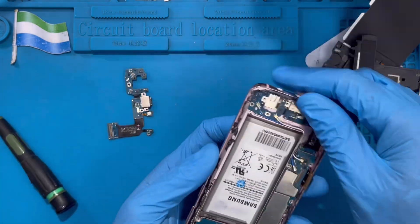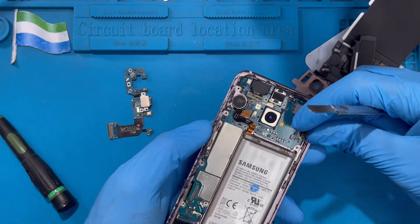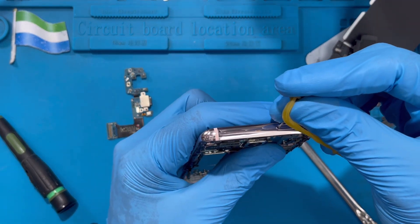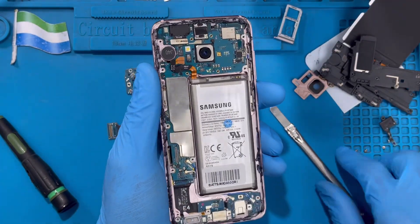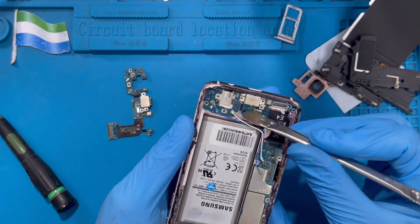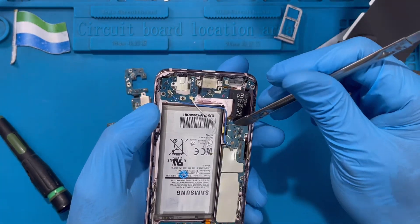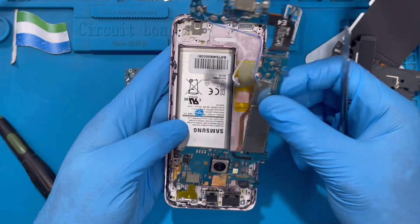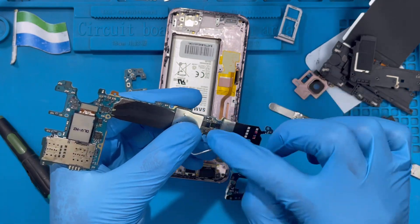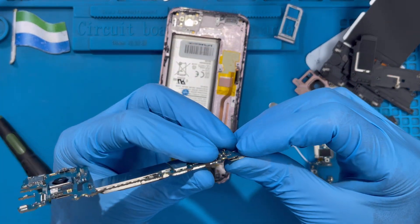Now you need to disconnect the camera cable because you need to remove the motherboard to fix the charging system from the bottom side. Remove the other connector here as well, and now take out the SIM tray. Remove the SIM tray to one side, then try to remove the charging system — lift the board up a bit and remove all the cables. Remove the charging system together with the motherboard. Don't forget to disconnect the front camera. After you remove it, disconnect the charging system from the board — seat it up and remove it.